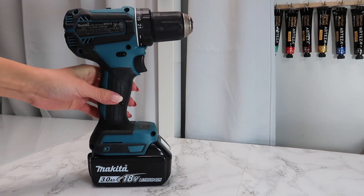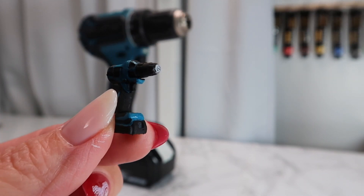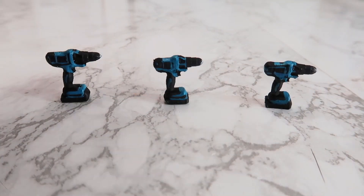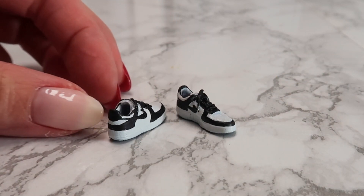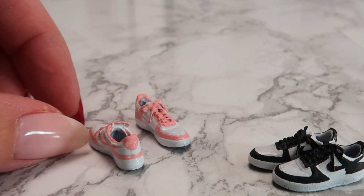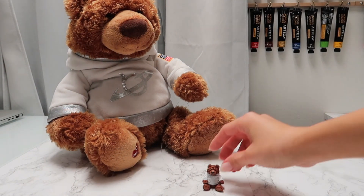Hi guys, it's Kat. Today I have a very cool new technique to show you. As you know, I'm always looking for ways to improve and advance my knowledge of miniature making. I love the traditional artistry of carefully handcrafted miniatures and also deeply appreciate new technology that's advancing this craft for the younger generations to come. It's a balance trying to incorporate both techniques into my craft, but it's all for the love of miniatures.